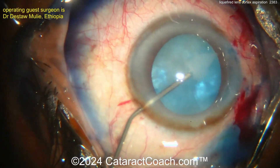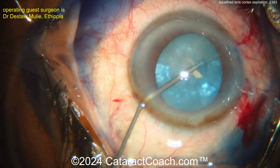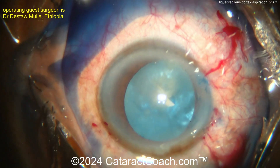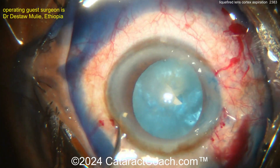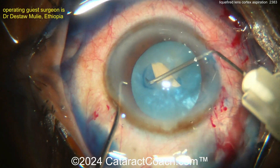That was removed going from the other side as well — you can aspirate more. Remember to rock the nucleus, because there's still liquefied lens cortex behind the nucleus, between the nucleus and the posterior capsule. It's important to release all that fluid. Great job here — now you can go inside and complete the capsulorrhexis.